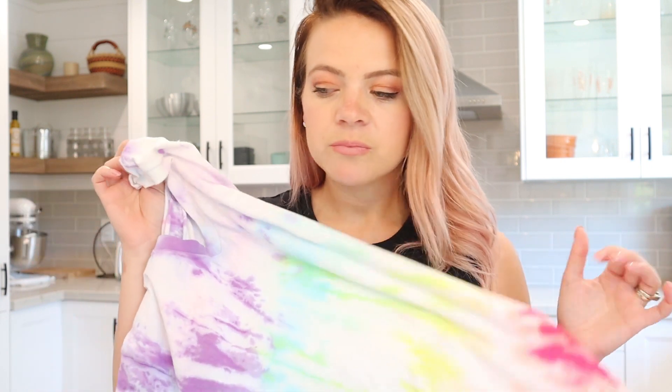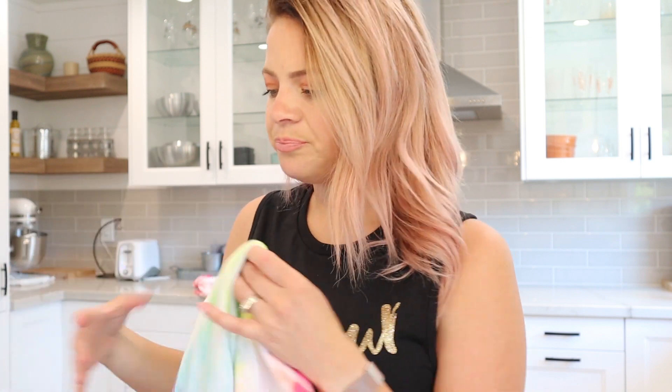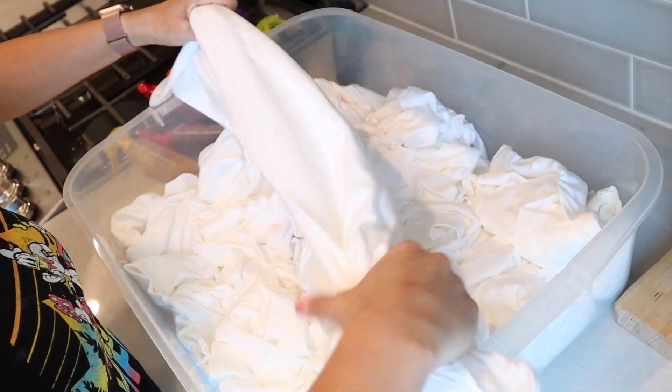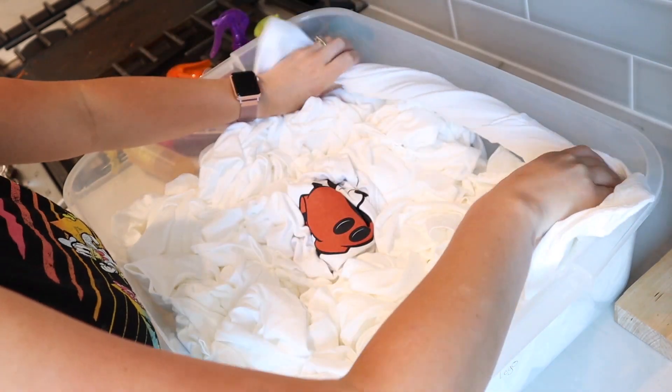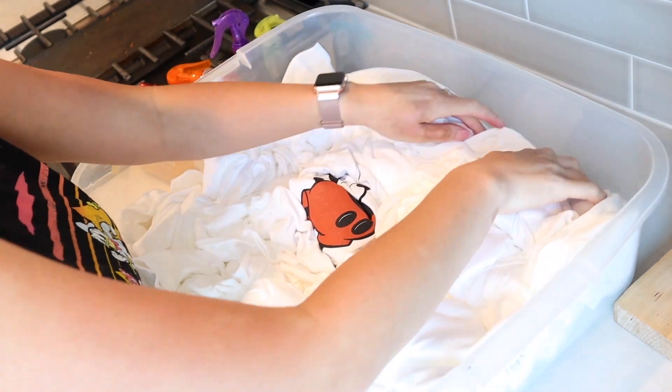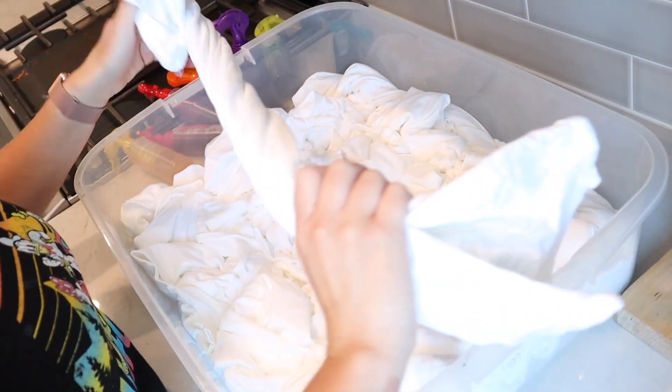I know everyone's going to want to know how to do this when they see it, so I figured I would separate it into its own little thing. Hopefully you guys will be able to make the rainbow one specifically, because I don't really cover it in the other tutorial. So let's get going! As part of my tutorial where I did 19 shirts at once, I did two shirts where I stretched them lengthwise in the bucket and just twisted them — and those are my rainbow shirts.